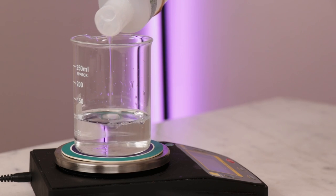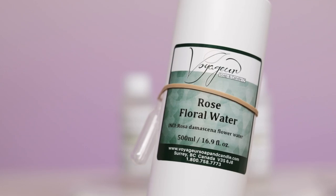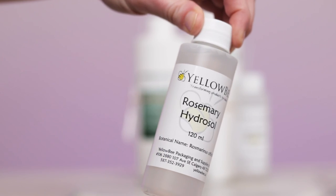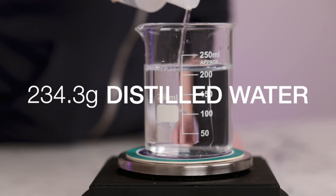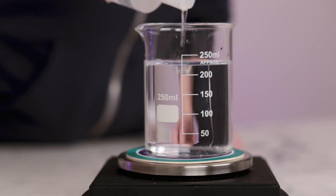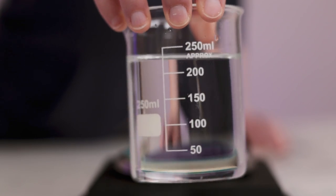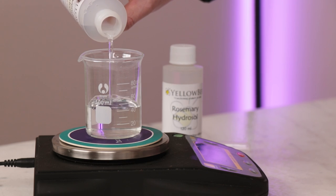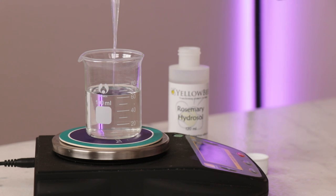You can use plain distilled water for all of the water part, or you can trade out 20% or so for other watery ingredients like witch hazel, aloe vera juice, or a hydrosol for other skincare benefits. I've decided to include a blend of lavender and rosemary hydrosols for a lovely scent, so for this 300 gram batch I'll need 234.3 grams distilled water. If you want to keep things simple and skip the fancy water, you'll need 294.3 grams distilled water. 45 grams of lavender hydrosol stars in the scent department, while 15 grams of a fresh local rosemary hydrosol adds a spicy herbal accent.